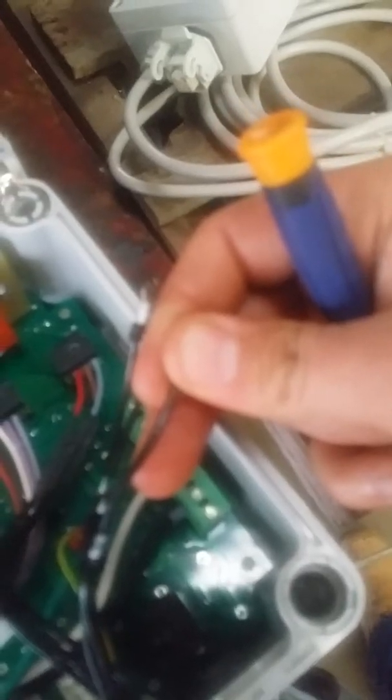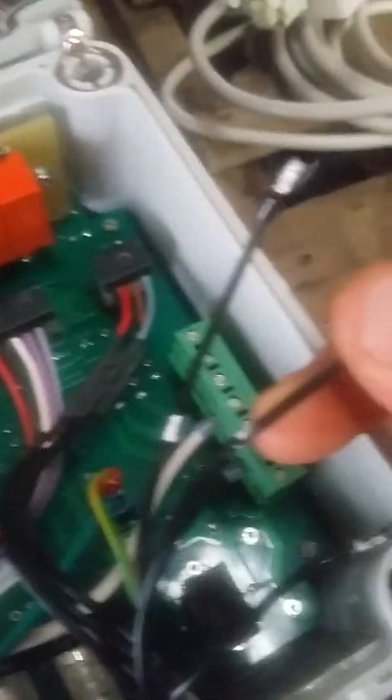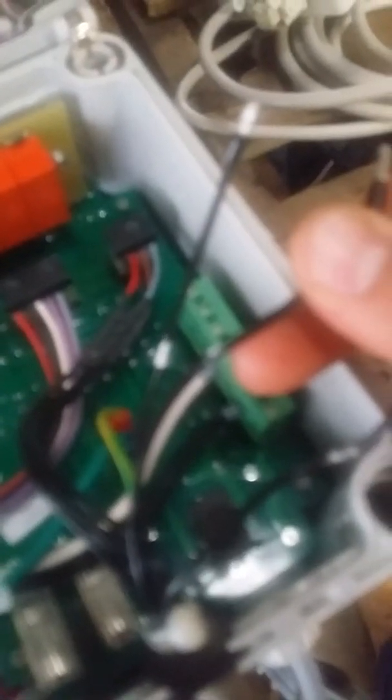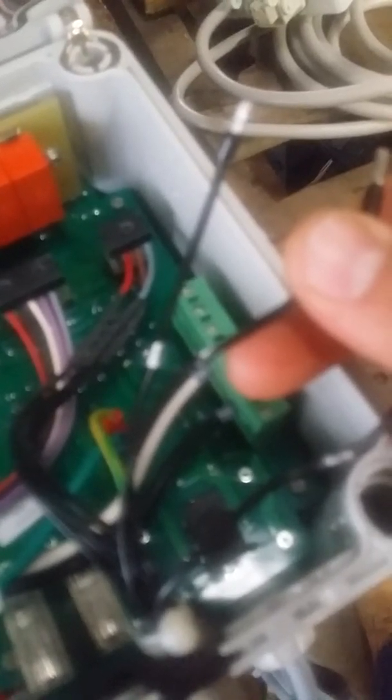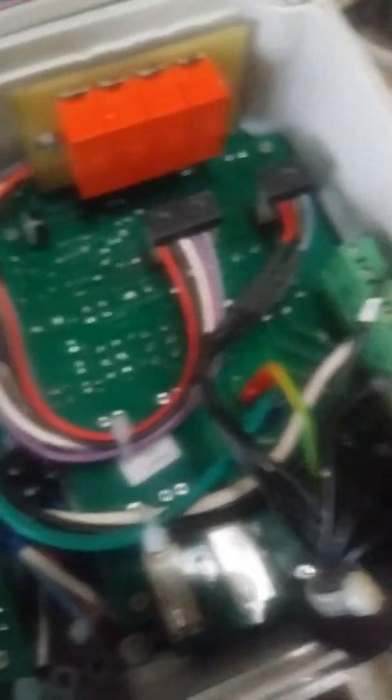Number six on this wire, then there will be a number eight, a number seven on this wire, and the number eight on this wire.